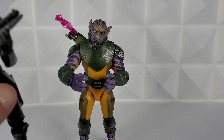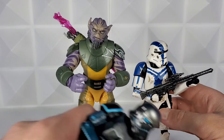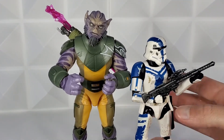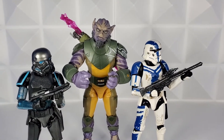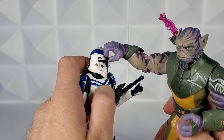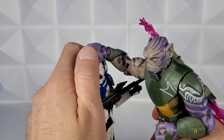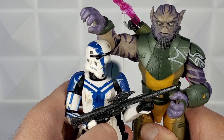Zeb picks up stormtroopers by the head and tosses them around — let's see how he scales next to two of them. These are two of the GameStop exclusives, and I felt it only right to share them here since GameStop got me these figures early. There's the Shadow Trooper. Zeb really does tower over them. I wish he came with a second open hand that fit over a stormtrooper's helmet, because in Rebels he really does grab them by the head and toss them around. Even though his hand doesn't open all the way, you can still place it over the stormtrooper's helmet and angle it to look like he's grabbing it.